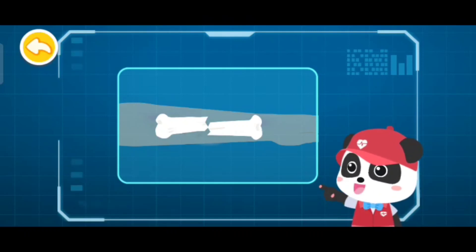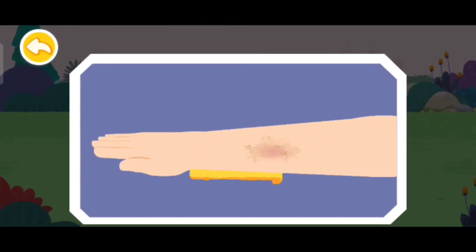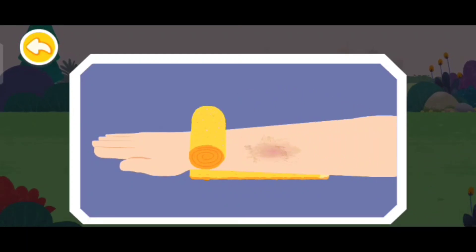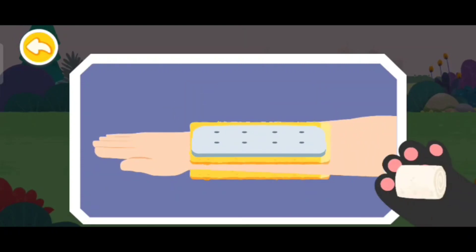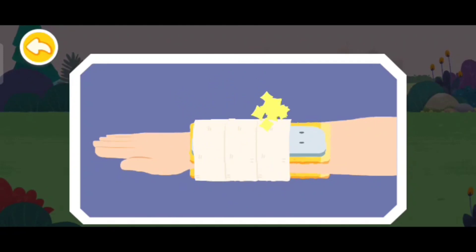For an open fracture, bandage it as a closed fracture before fixing the fracture. First, protect the arm with a soft cloth. Then, choose a magazine, a branch, or a plank. And finally, secure the arm with a bandage. Be careful not to wrap it too tightly.